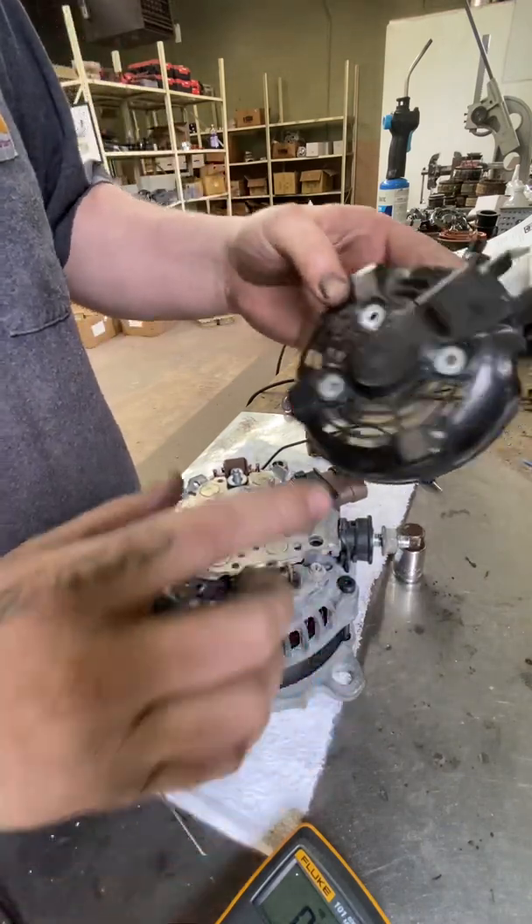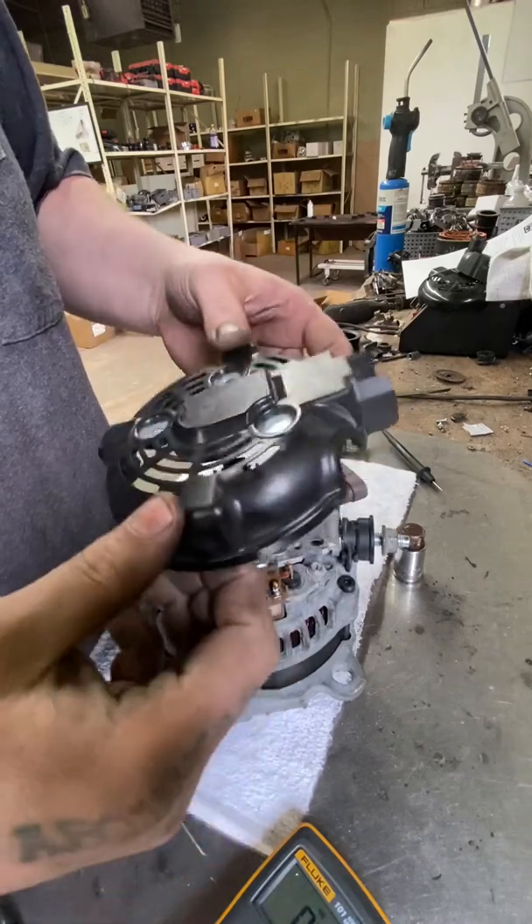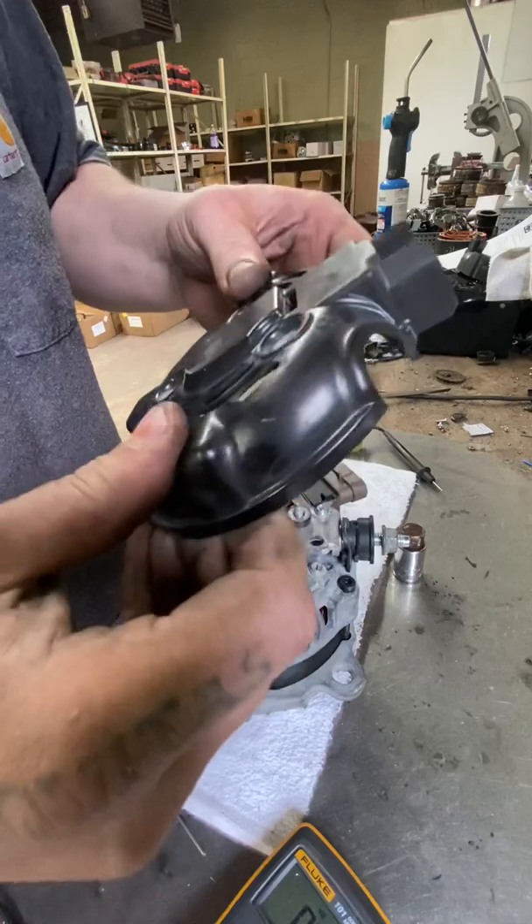First, obviously you have to remove the cover. There will be three eight-millimeter nuts holding that in place. You can remove it with your hands or pry it with a screwdriver. Just be careful if you do pry it — these are plastic and relatively easy to break.